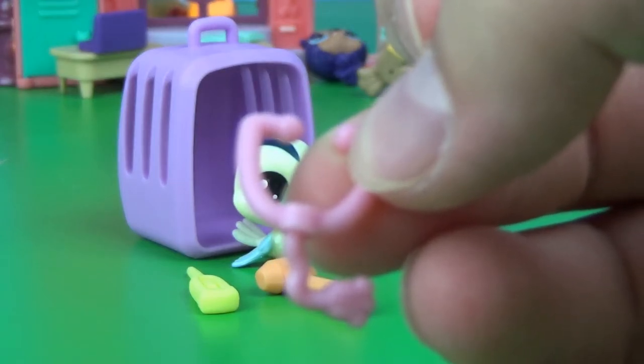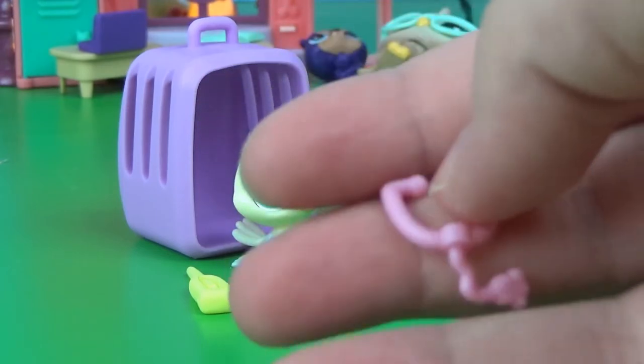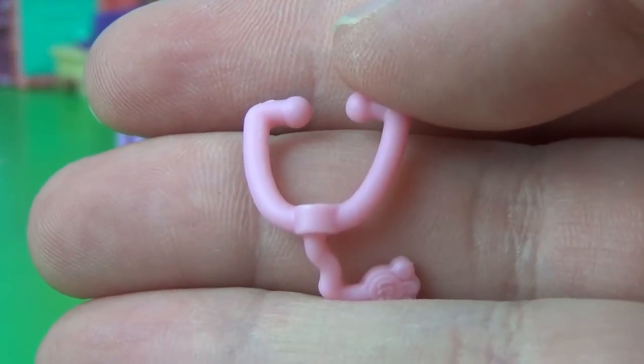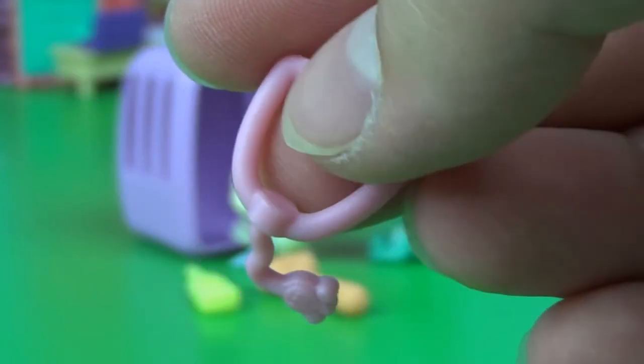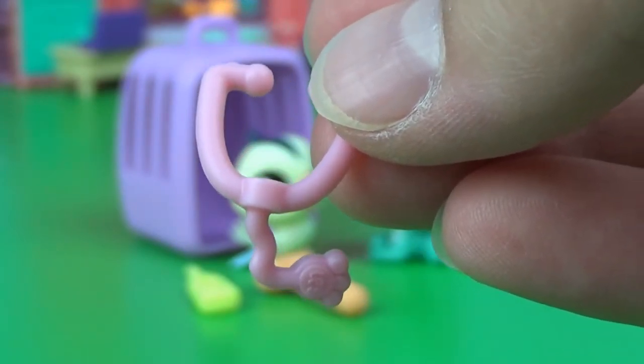Why won't you focus, camera? Focus. There we are. As you can see, it says LPS on the little paw-shaped part right there. This is just so, so cute.